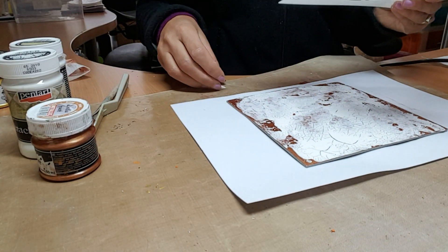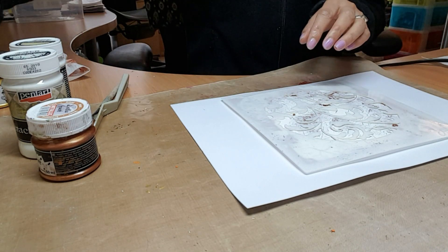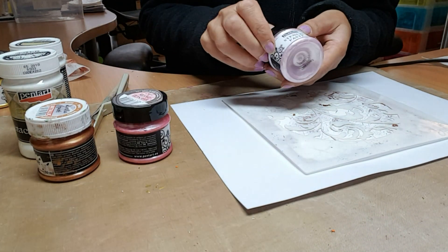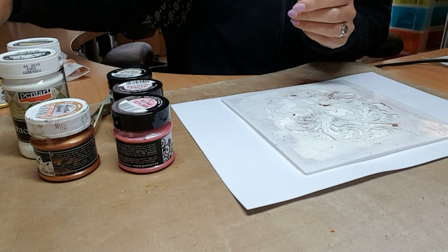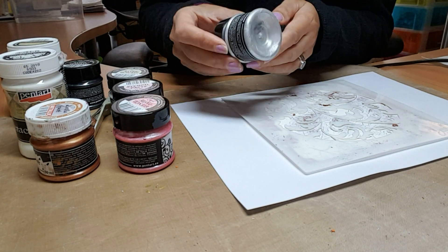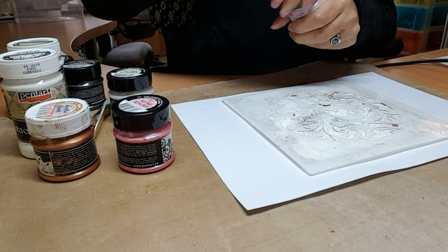From there, I want to introduce a new stencil paste. I've got my circular floral stencil — it's absolutely beautiful. I've got the hollyhock and the candy floss, which are really beautiful, luscious pearl colors, and this is the ice flower. This is also a metallic range where you've got the black, the gold, and the silver.